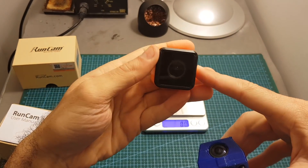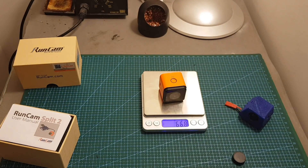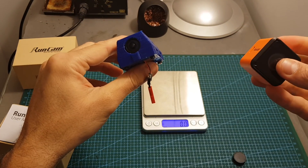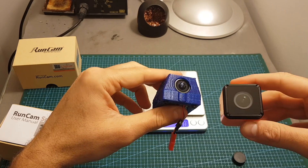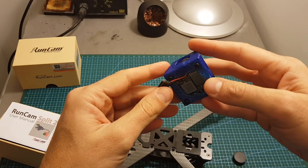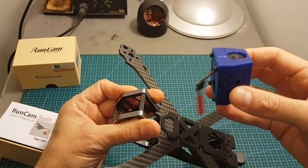It feels very light — much lighter than the Runcam 3. The weight is only 35.4 grams, compared to the Runcam 3 which weighs 66.8 grams, so it's almost half. As I mentioned in my comparison video, the quality of the Runcam Split 2 was almost the same as the Runcam 3, so this is a very nice solution. You can mount the camera on any frame that fits the Runcam 3. I recommend putting something like a rubber material on the bottom, then velcro on top, which will also reduce camera vibration.